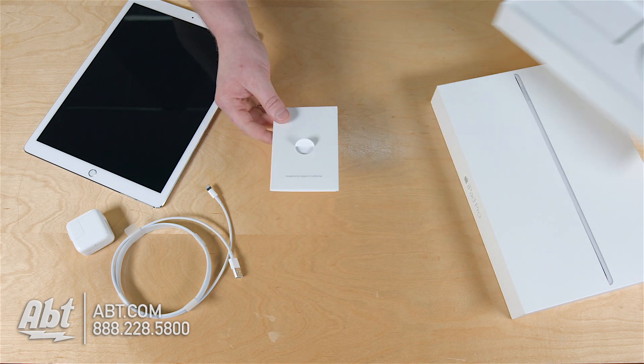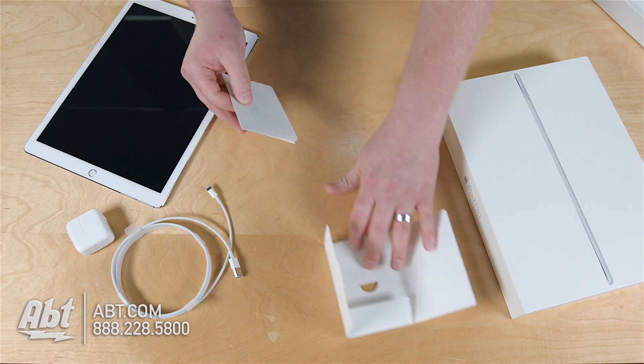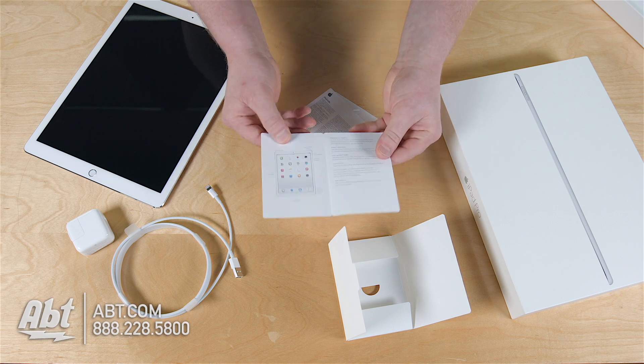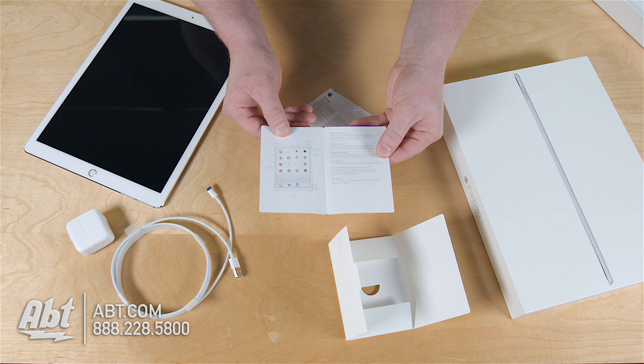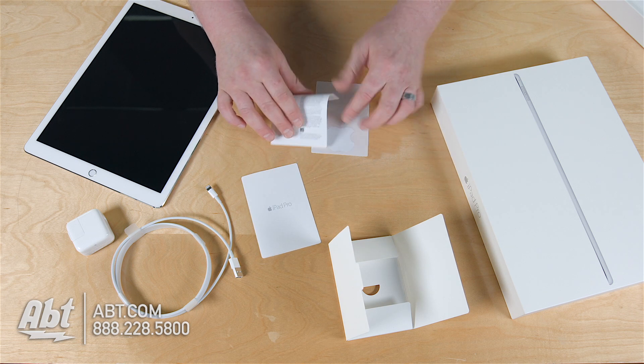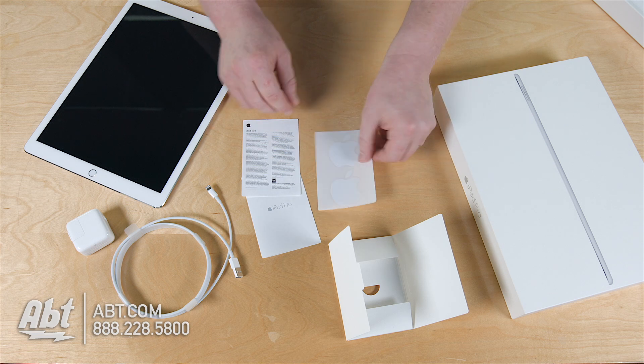The only other item in our box here is our little pamphlet. We've got some basic information — not a whole lot. iPad Pro. You've got just a quick little guide here as to all your different buttons and features. So you can check that out when you open up your new iPad. You've also got your disclaimer with some legal information and the stickers from Apple.